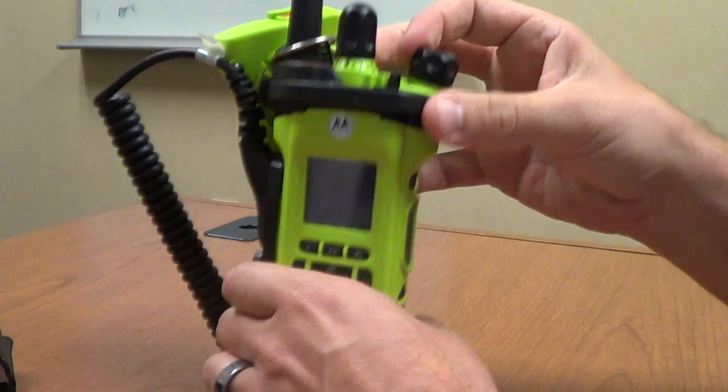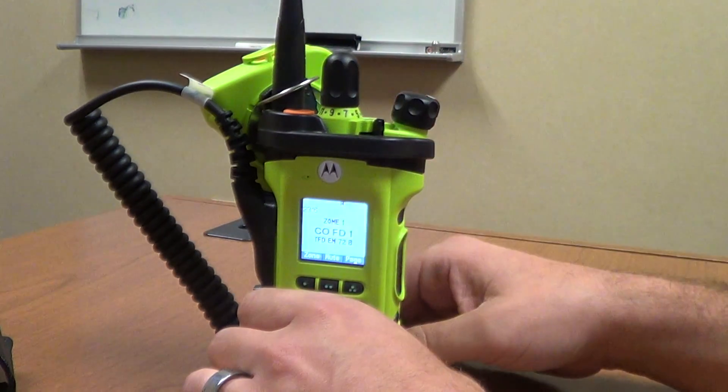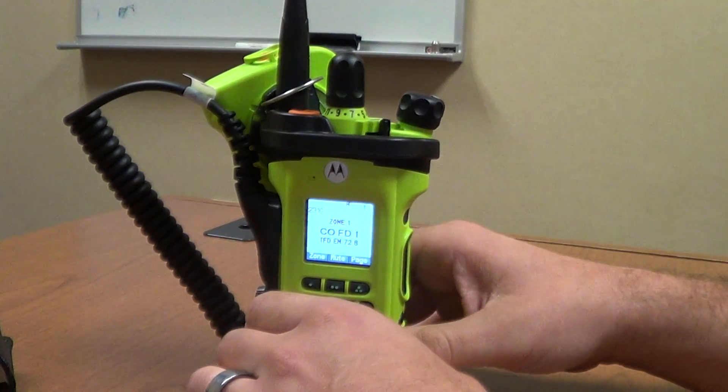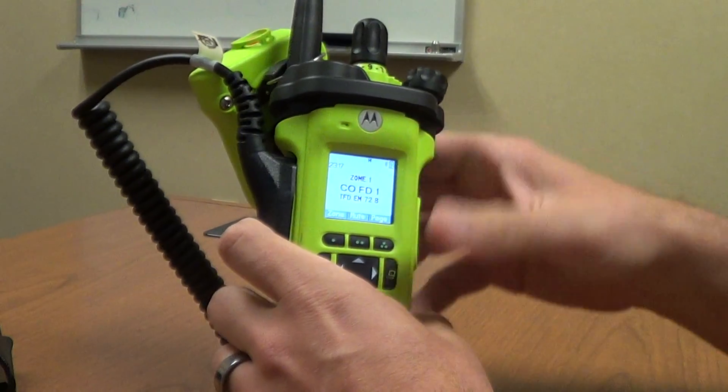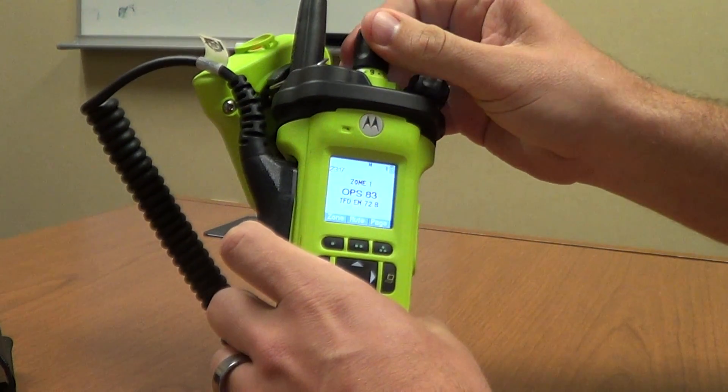Turning it on, obviously the knobs are increased in size for use with a firefighting glove. It still has its audible announcements, and everything is pretty much the same as far as what all of your channels are.